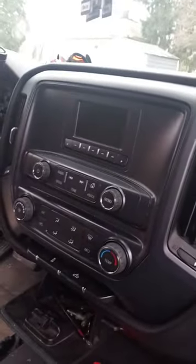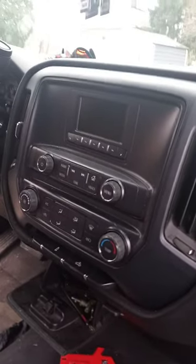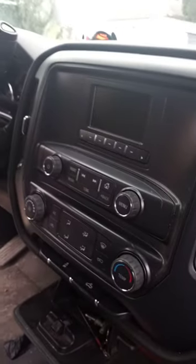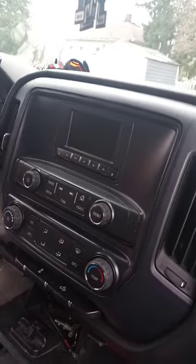What's up you guys? I got a 2018 Chevy Silverado with radio problems. I've tried everything — I've had it in Columbus Car Audio and a little bit everywhere. Nobody can figure it out.